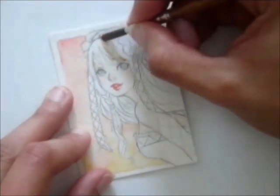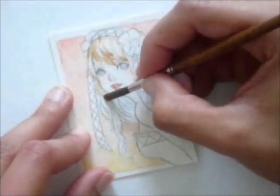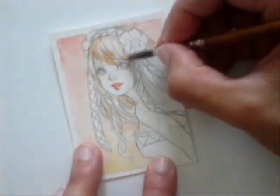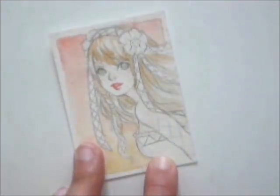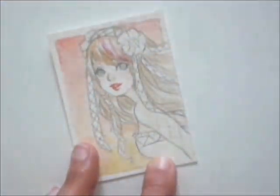I now start painting her hair. Just like her skin, I first start painting the darker parts and leave the highlighted parts white. I then wash out the paint so it will get a softer look for now. Just like her skin, I will be painting in more details and making her hair darker later on.